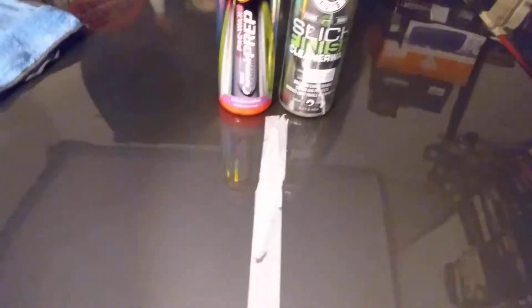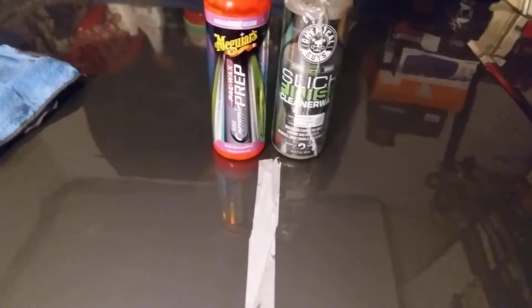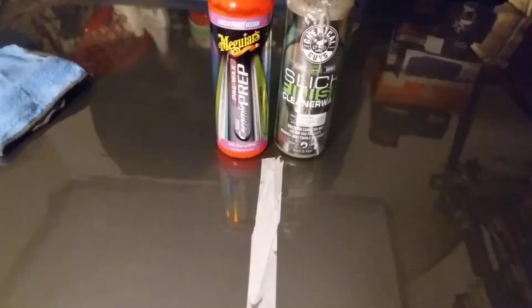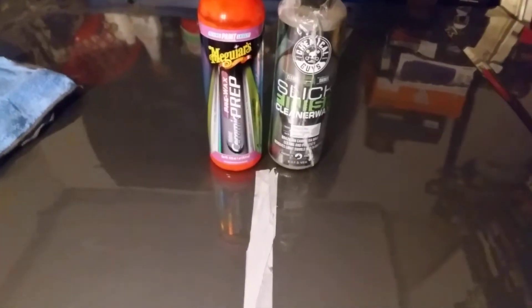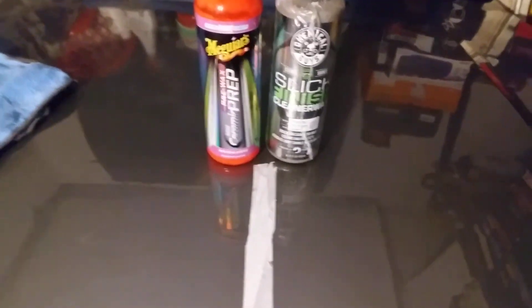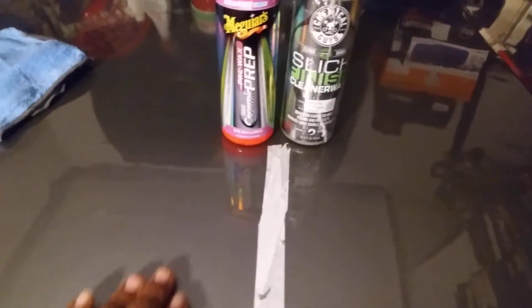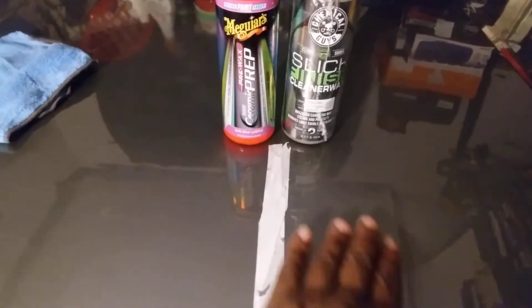I'm gonna feel the slickness now. I'm thinking about getting a gloss meter — that way I can test all these products for gloss, which matters especially on dark color cars where you really want them to pop. Let's feel the panel and see which one feels slicker.